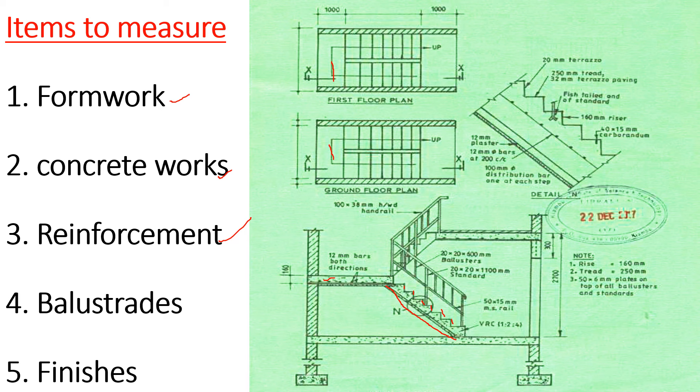Then we proceed to reinforcement. We are going to reinforce our landing with 12 millimeters bars, and reinforce our staircase with 12 millimeters bars at 200 millimeters center to center. We are also going to reinforce our steps and risers with one bar at each step.